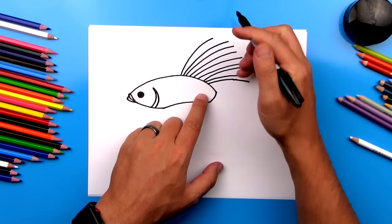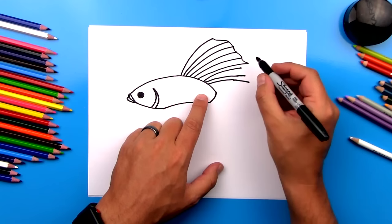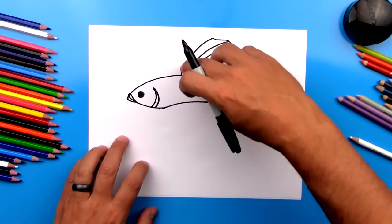Now let's connect each of these lines — we're going to come in here and draw a line that connects. Some of them can be curved one direction, and then we can curve the other way also. I'm also going to come down here and connect, and this one maybe even draw a really crazy sideways U shape. Now we've got the top fin all done.